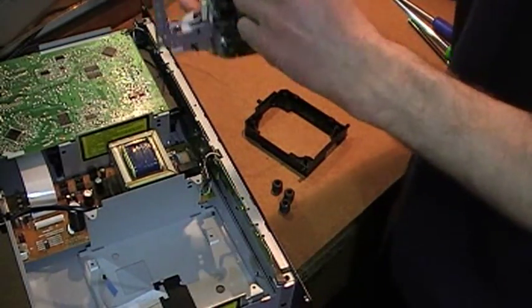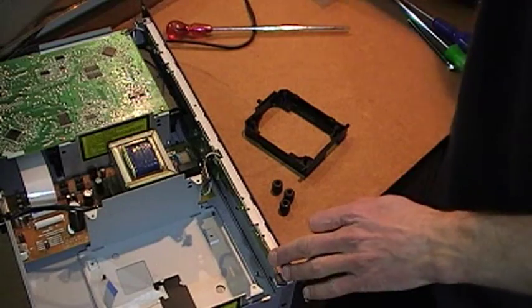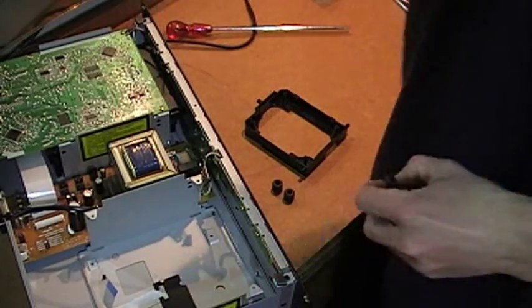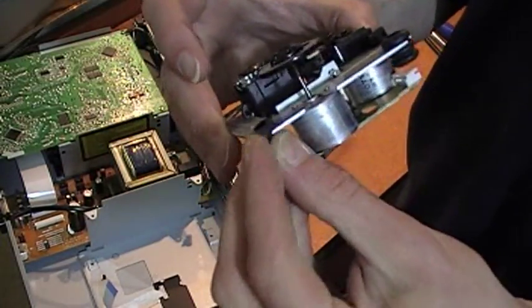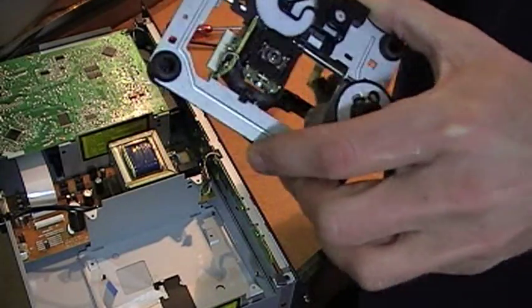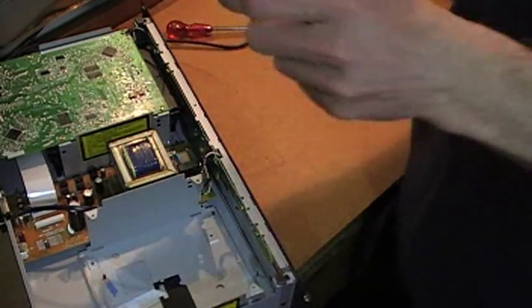The motors are on the bottom and that side has the excess underneath. Remove all four — they're identical, doesn't matter which order. Put the old unit aside. Making sure we're not static, take the new unit and insert the rubbers, making sure the motors and surplus rubber are on the underside. Pop in the four rubbers keeping them the same way around — they have a flat bit on the bottom, slightly different to the more beveled top.